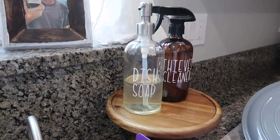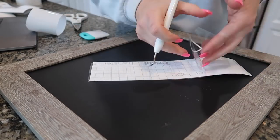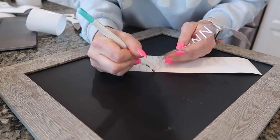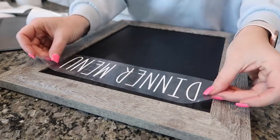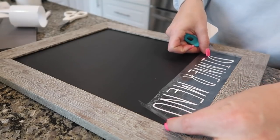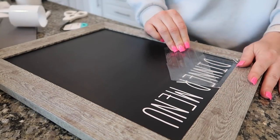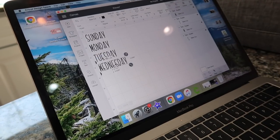Once I was done with the dish soap and the thieves cleaner I decided to do one more project for you guys. If you've been around for a while you know that I have this chalkboard that hangs above the stove and I always write our weekly dinner menu on there, always erasing it and then using a chalk marker to write on it. So I decided to go ahead and cut the vinyl with my Cricut Joy and do a permanent dinner menu on there. I used that same font and I did 'dinner menu' in a larger size and then I'm going to do all the days of the week and get those cut and put on also.